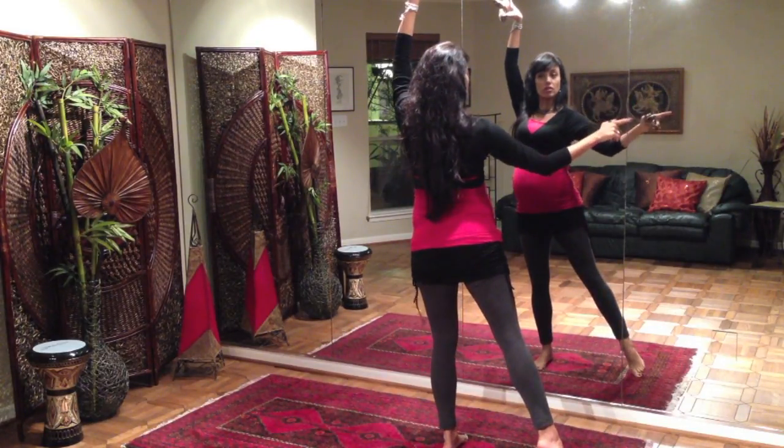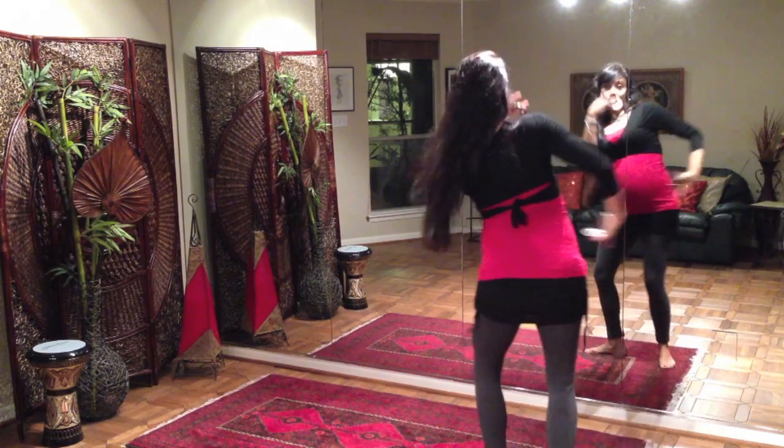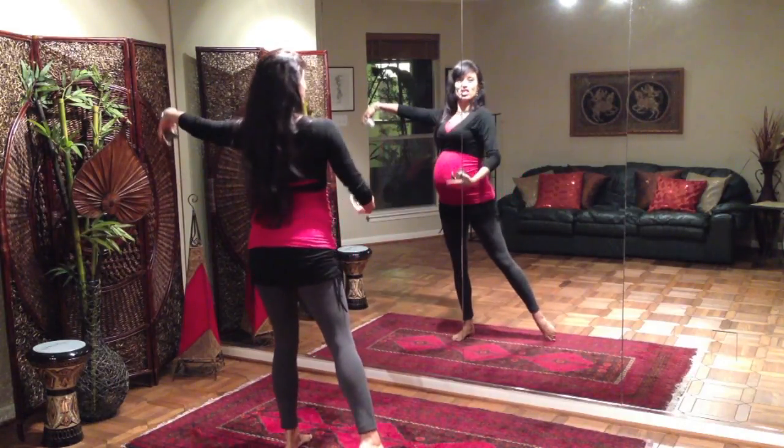We're going to do four of those step touches. From here we're going to do a three-step turn to the right — arms are going to come in: step one, two, three, little snake arm. And then we're going to do the same thing to the left: step one, two, three, little reach, little snake arm.